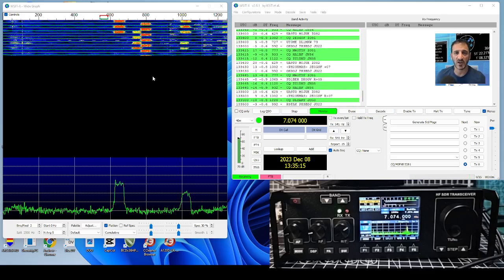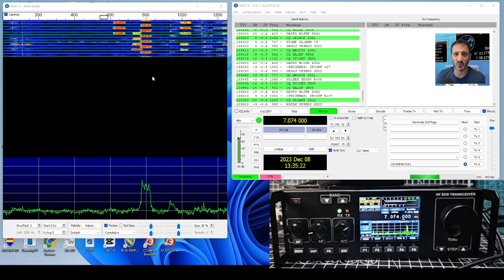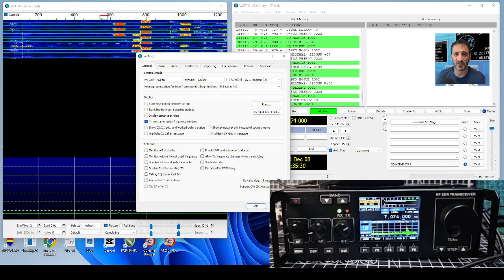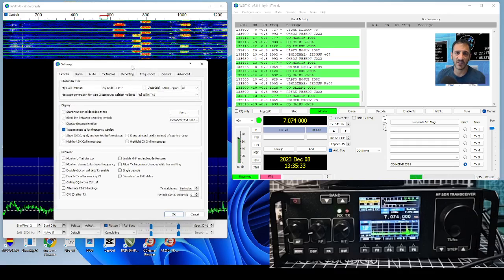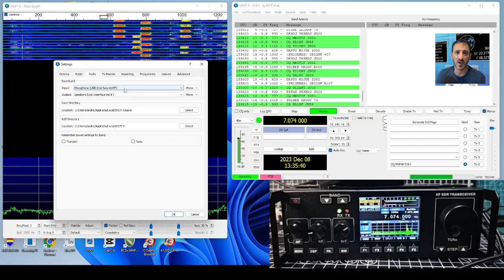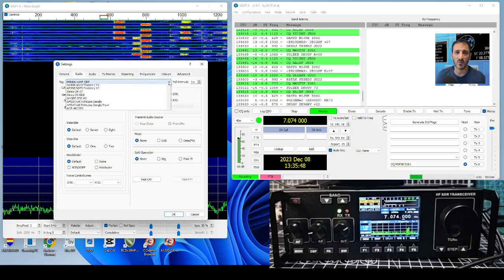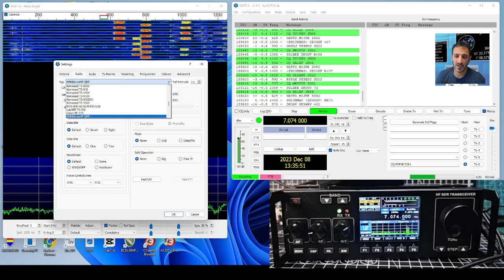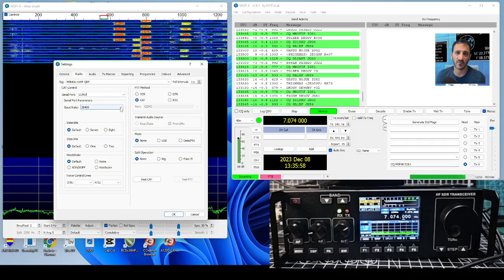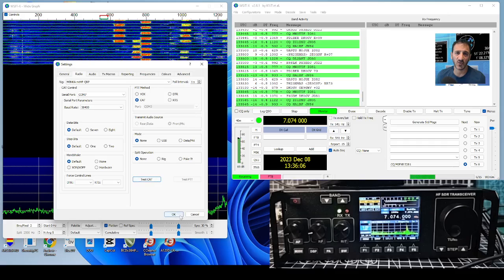Once you have the COM connection it sets it for you. It's on 7074 and the radio is showing USB - I tried Digital but that didn't seem to work. Going into Settings, under Audio it had the microphone USB Interface MCHF right there. On the radio I selected the rig as MzeroNKA, which I believe is the developer of the kit, thank you very much - QRP, COM7, and the CAT baud rate.